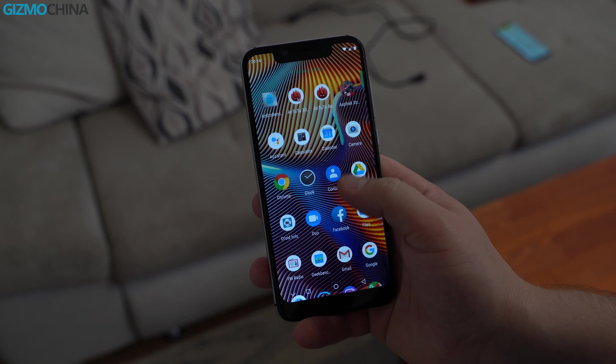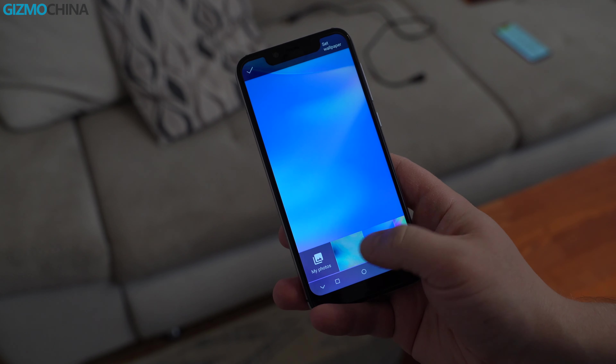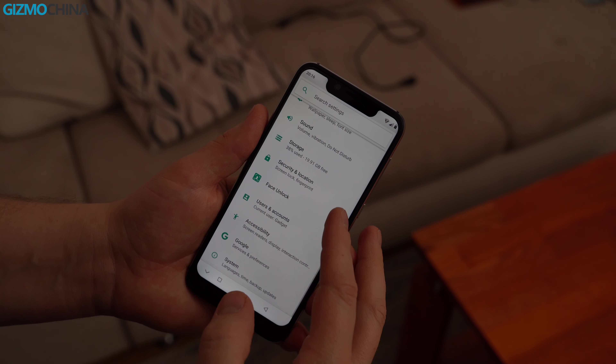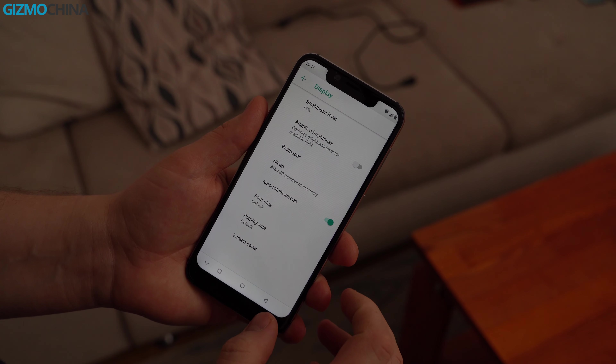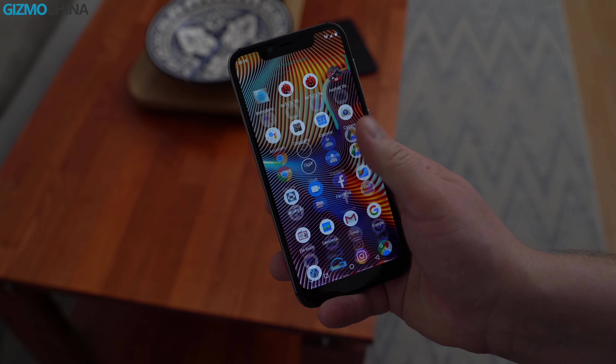Android 8.1 is the base of the user interface. There is no bloatware or many added features, so you can enjoy a stock Android experience. The overall performance is pretty good; however, you should expect to see occasional stutter and quite a few skipped frames. Also, the phone may start lagging if you keep a lot of apps running in the background.